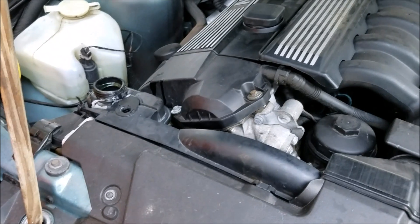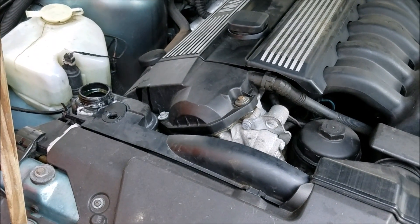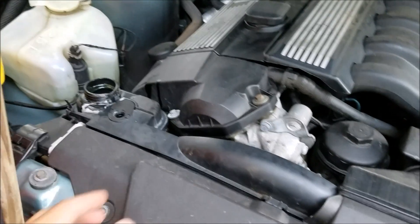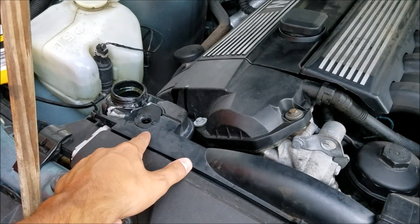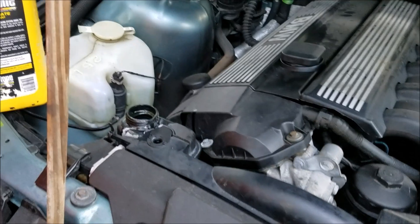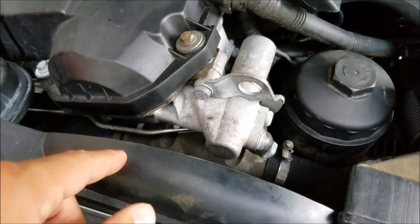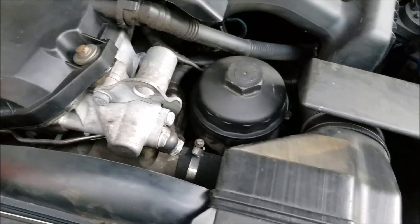You're going to want the car to sit running for a little bit. Wait until it gets to optimal temperature, and then you'll start seeing air bubbles coming up out of the bleed screw. You've got to wait for the thermostat to open up so it can send the coolant through.